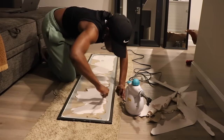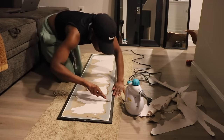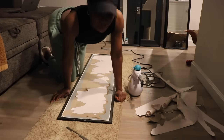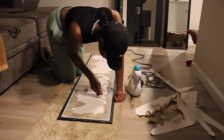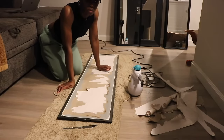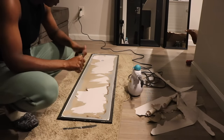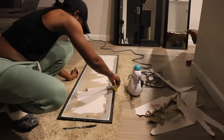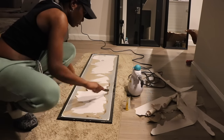Oh my god. Be very careful. Y'all think the blow dryer might be faster? I feel like this steamer is hotter than a blow dryer though. Y'all, I literally only got a little bit done. I'm going to see if it works out. We're going to test out a little spot.